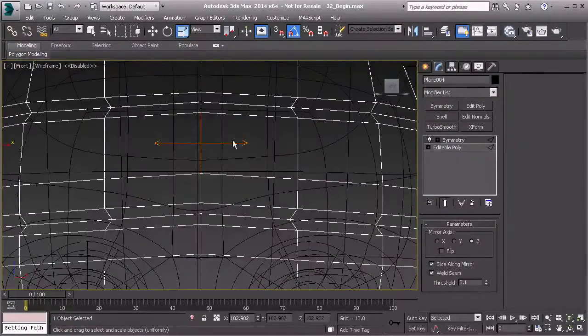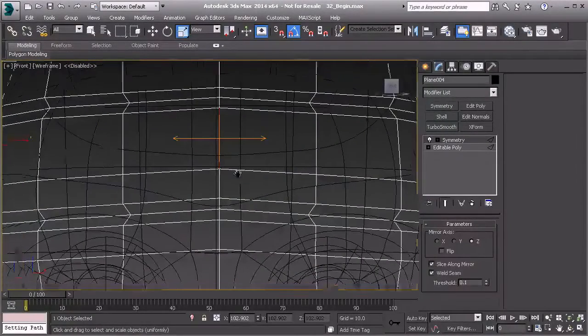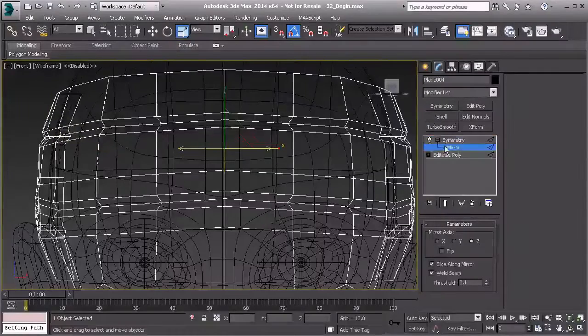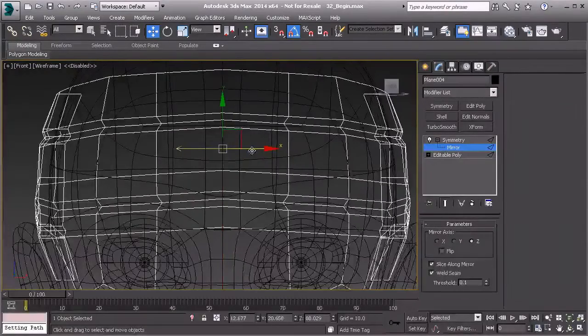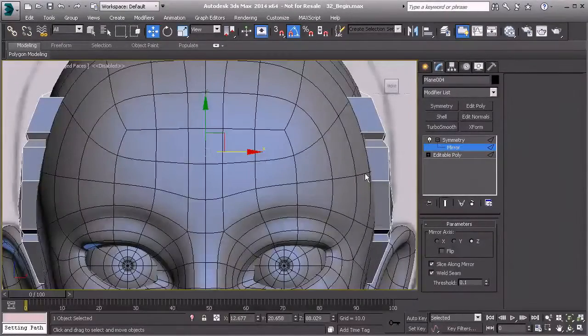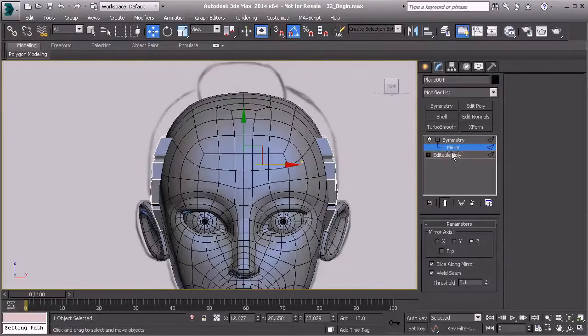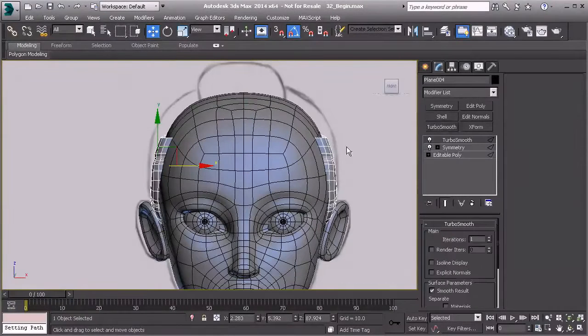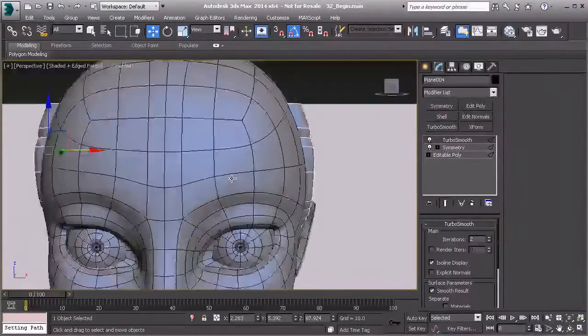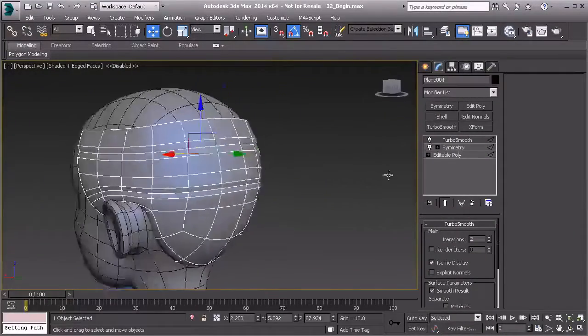You'll see the symmetry wraps around perfectly. Hitting F3, it's just on this side of the center line of the face, so let's grab Mirror and use the move tool to pull it right onto that center line so it looks the same on either side. Now we can go back to Show End Results and also apply turbo smooth.